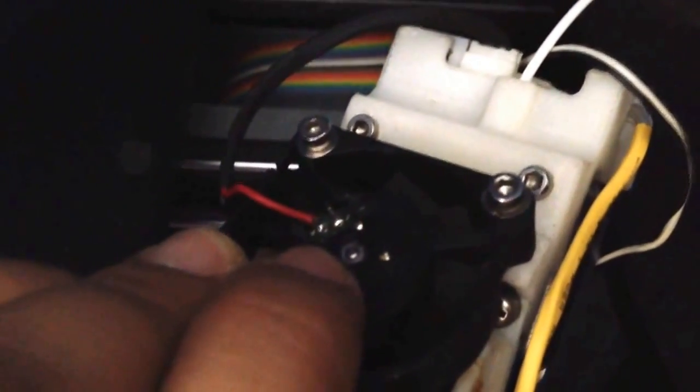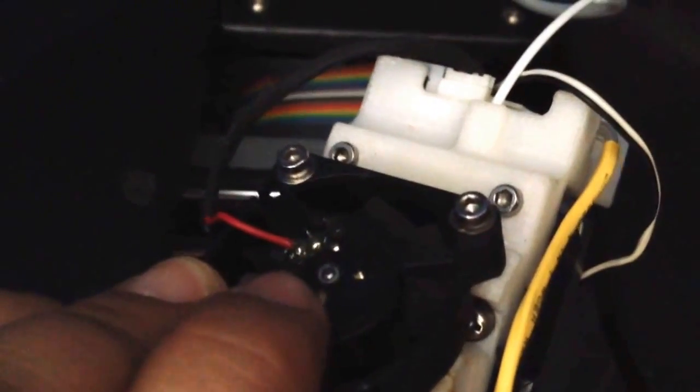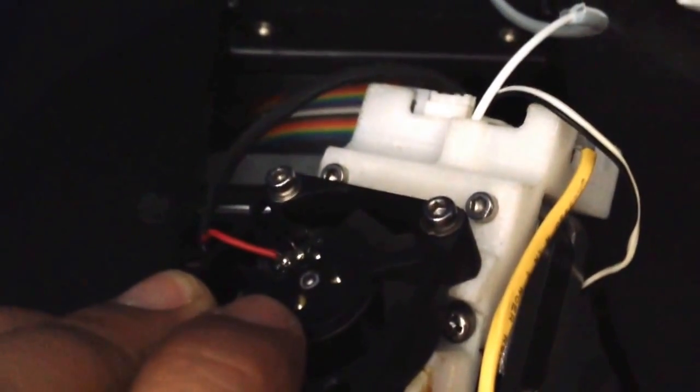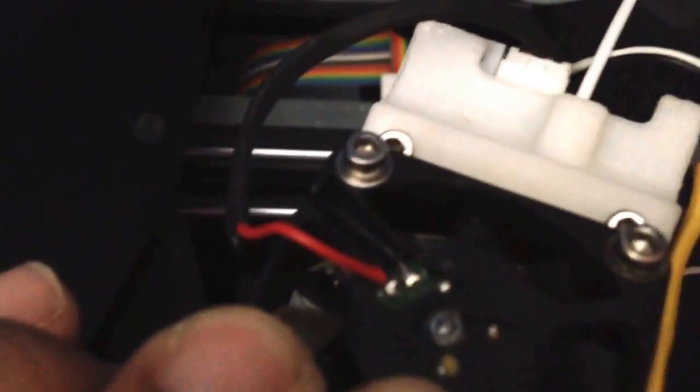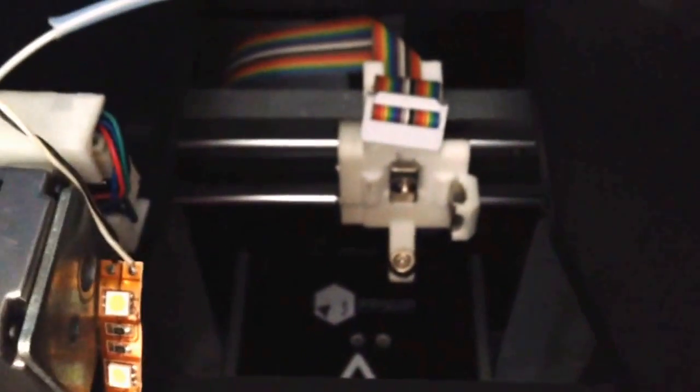Another design flaw I found is that this little cable came loose at one time, so my fan wasn't working — it wasn't cooling the print down, and that's one of the reasons my printer wasn't working correctly. You've got to make sure both things are welded together. I welded it back. That's my review of the UP Mini — I hope it helps people having problems with this printer.